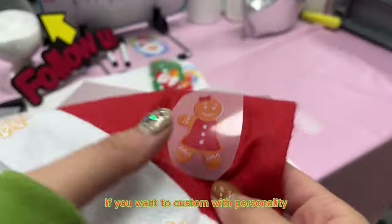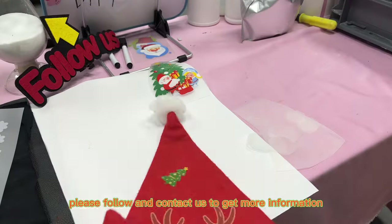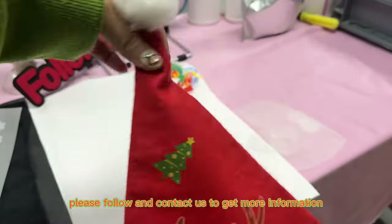If you want to customize with personality, please follow and contact us to get more information.